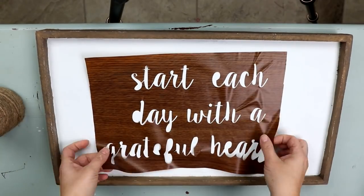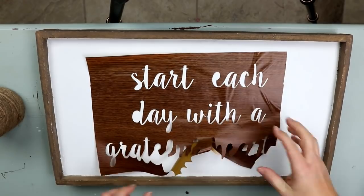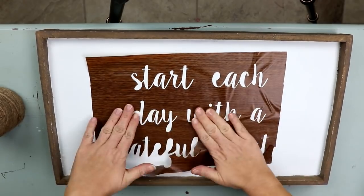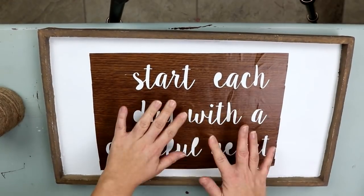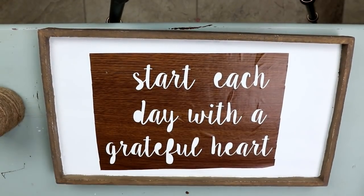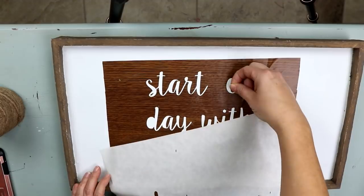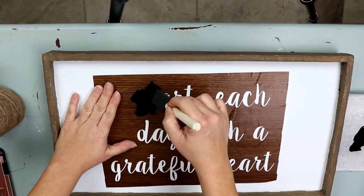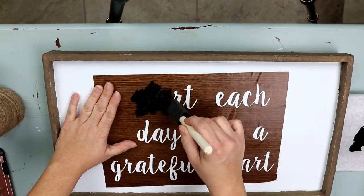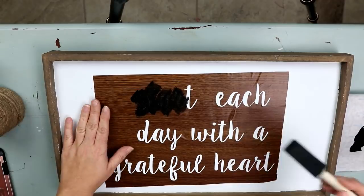I'm just going to peel it off and put it onto my stencil. If you wanted to, you could use a transfer tape to put it on — that makes it easier — but sometimes I'm lazy and I just pull it off and put it straight on there. When you do that, you have to go back in and all the little pieces that are attached, you need to come back and put on. Next I'm just coming in with some cheap paint that I picked up at Walmart and I'm going to use that for my sign.